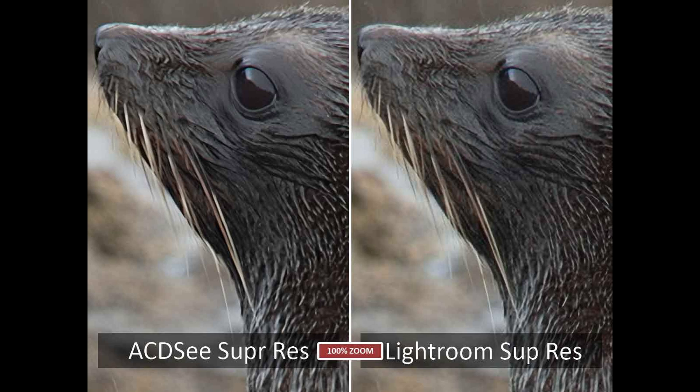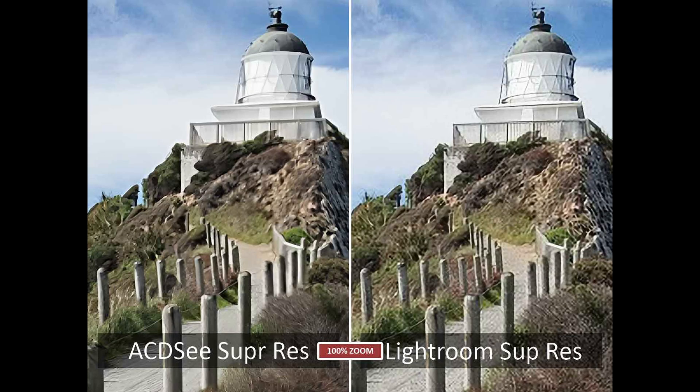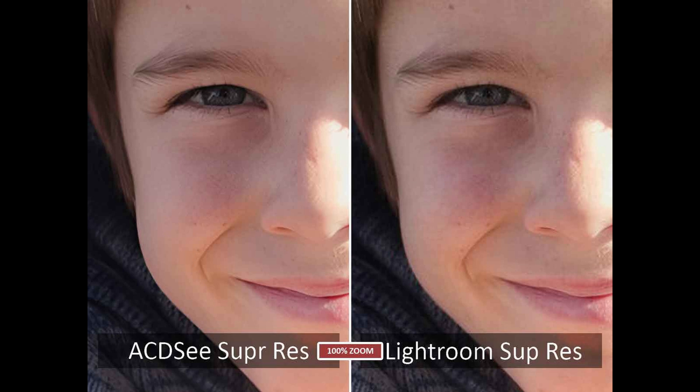On to our first comparison, starting with Lightroom Super Resolution. For our first image, the results are pretty much comparable — I'm happy to call this a draw. Back to our lighthouse stress test: the Lightroom Super Resolution image looks a little bit better overall. I would consider a naive image not particularly usable, but the Lightroom Super Resolution is ever so slightly less unusable. For the portrait, ACDC Super Res wins this one.